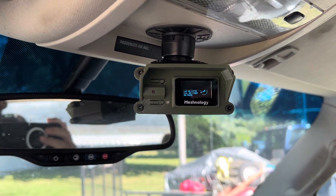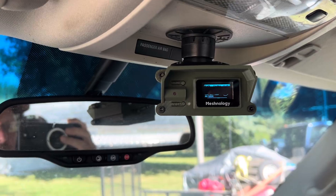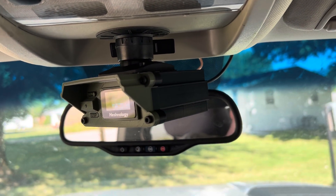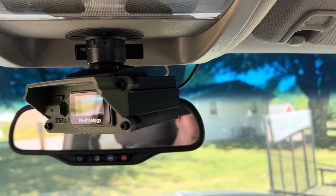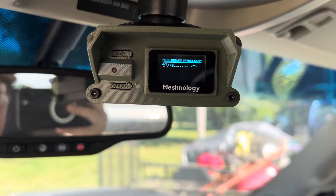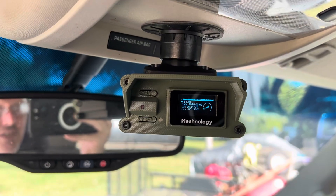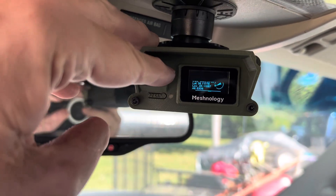I talked about using one of these devices in my truck in another video, so I figured I'd show you what I did with it.